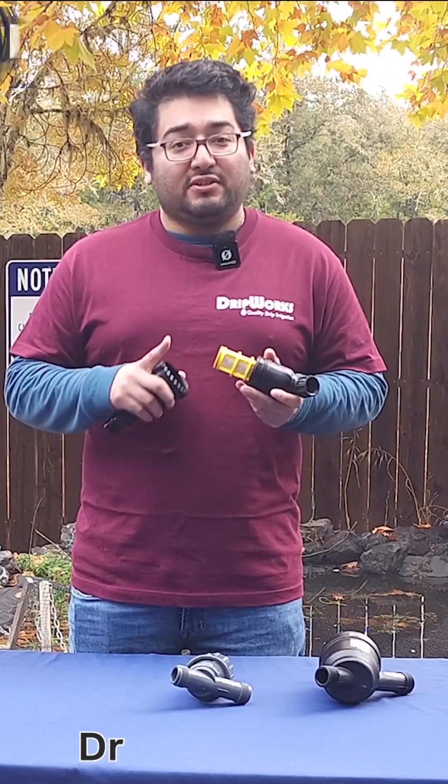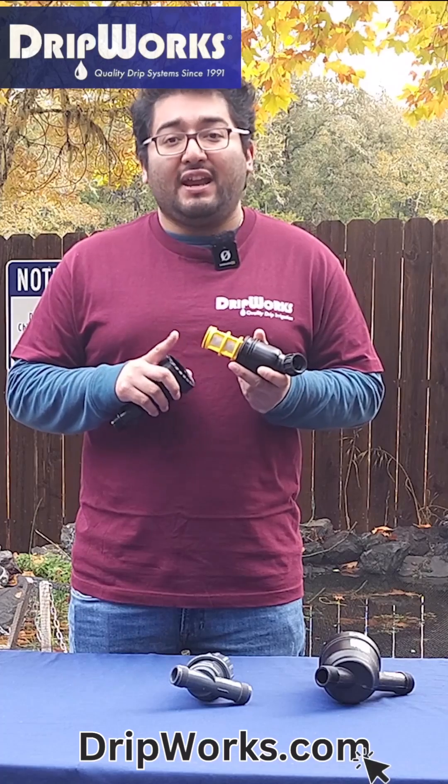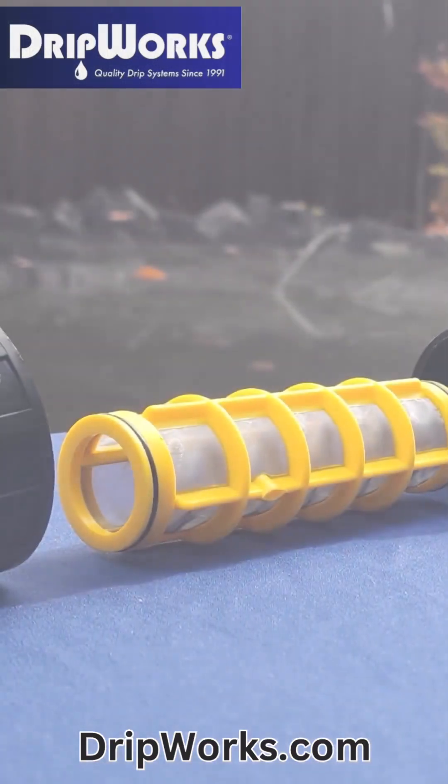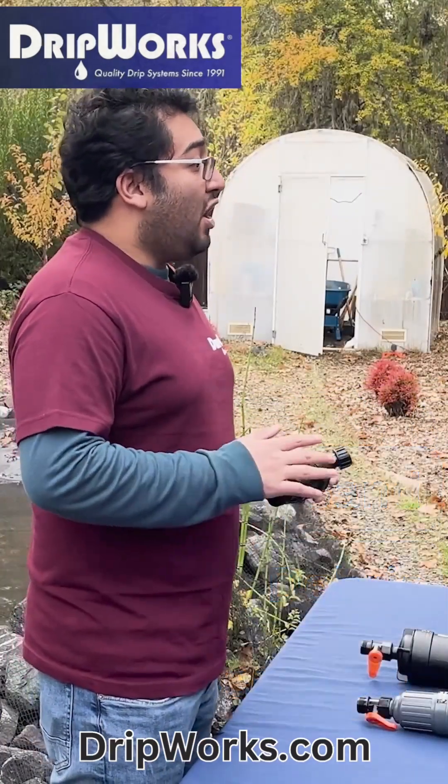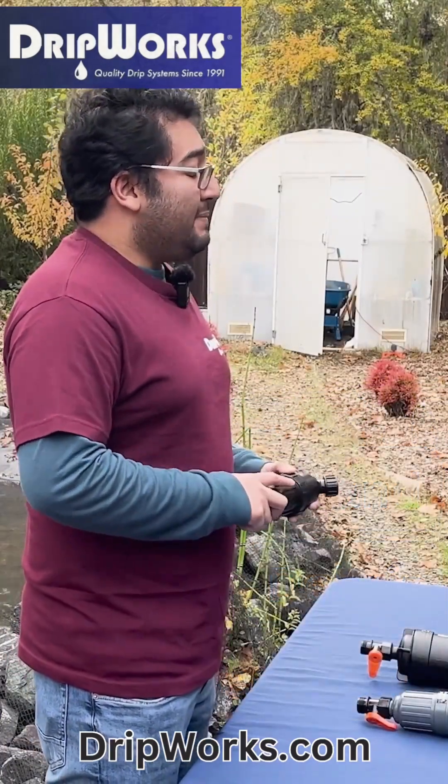Screen type filters often have a stainless steel screen on the inside that can be easily removed and cleaned. They remove solid particles from water such as sand, debris, and sediment. Screen type filters are the most common filter type used in landscape irrigation.